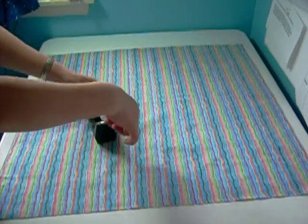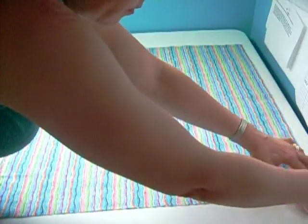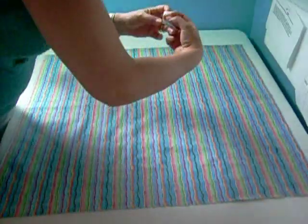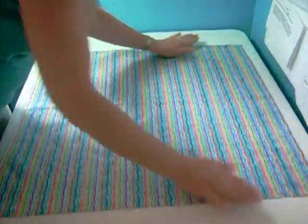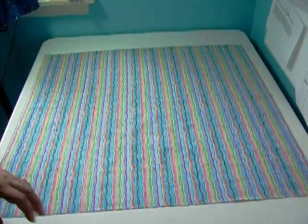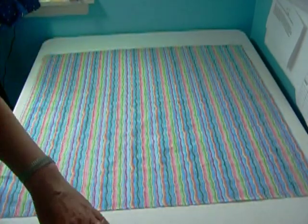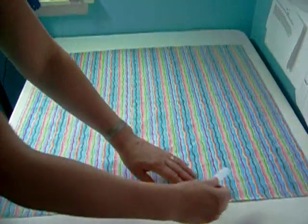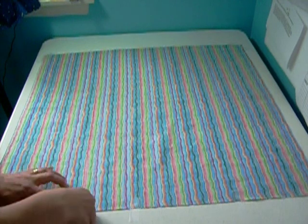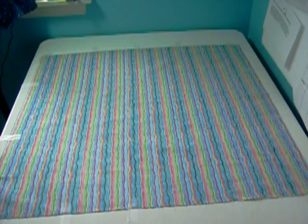Then get some tape — Scotch tape or masking tape works fine. You want to secure your backing fabric to the table, starting in the corners. If you have a quilt that is larger than your table top, you may need to do this on the floor. The tape is a temporary hold to keep the backing from slipping when we're pinning it together. I'm working on the sides and placing the tape randomly — it's not really an exact science. You just want to make sure that your top doesn't move.